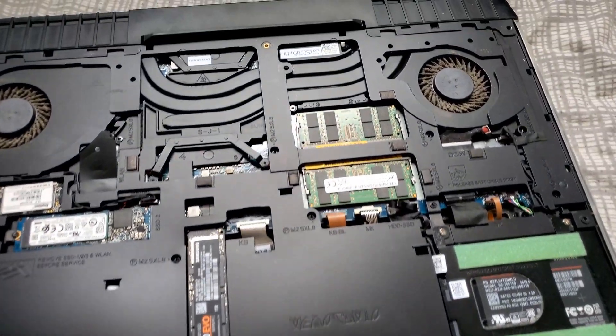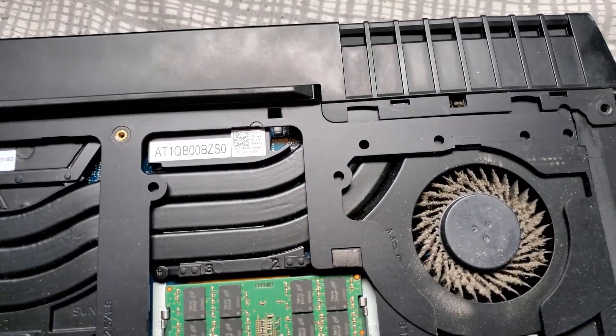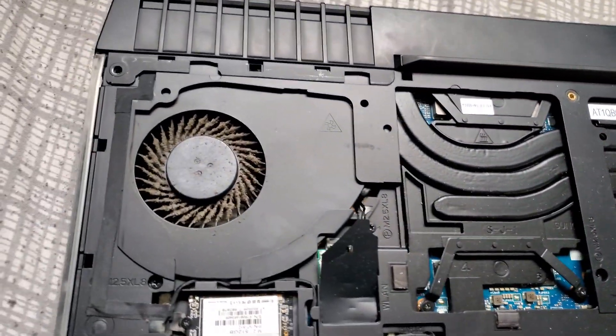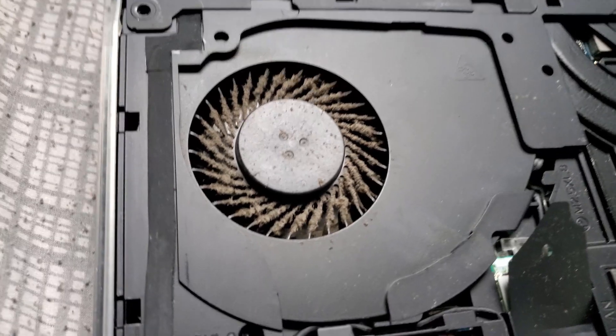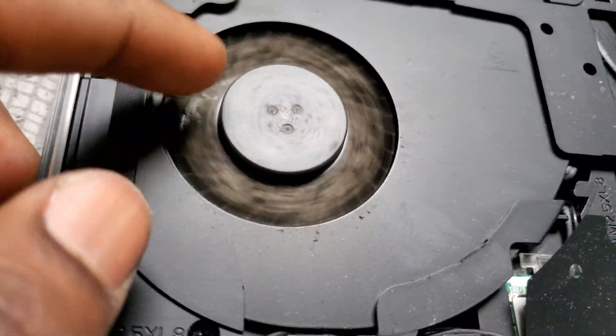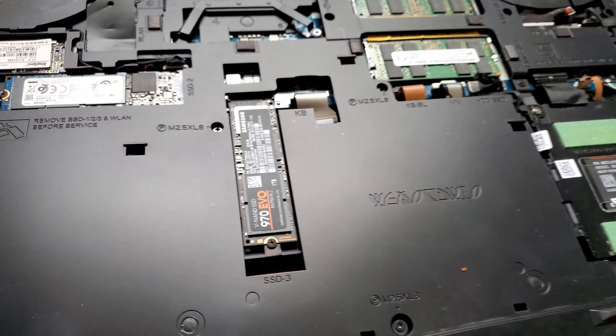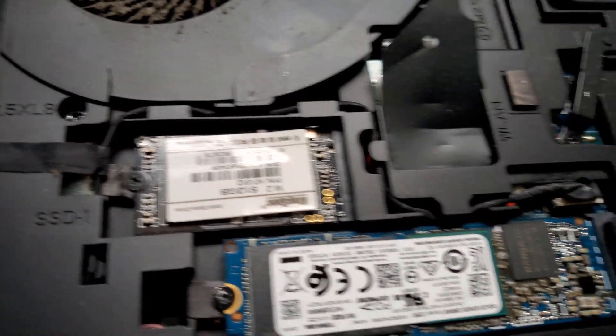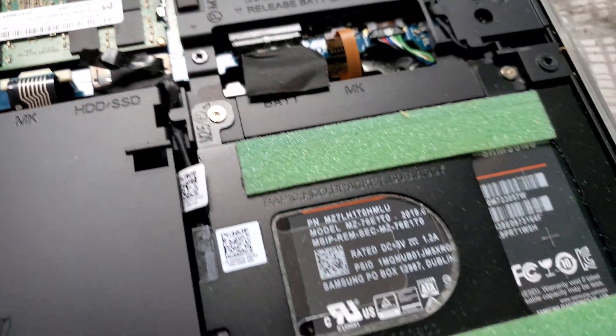Now you're gonna go ahead and remove — I believe — 13 screws. I'm also going to do some cleaning, as you can see the fans are completely dirty. Here are my upgraded drives and then the SSD.